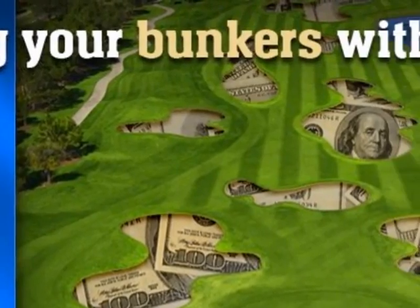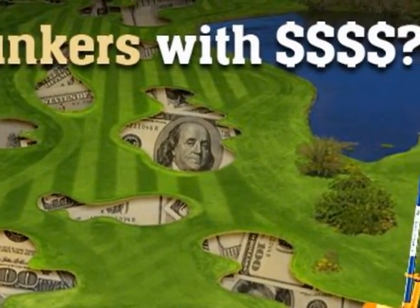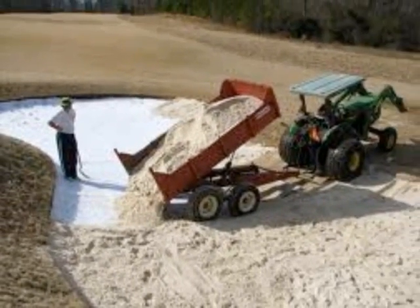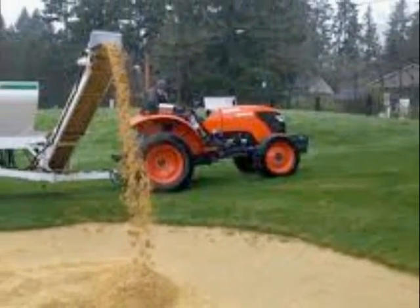Consistent bunker sand quality is the ultimate goal of professional superintendents. Attaining that goal is expensive, requiring hours of labor or expensive equipment, or both.